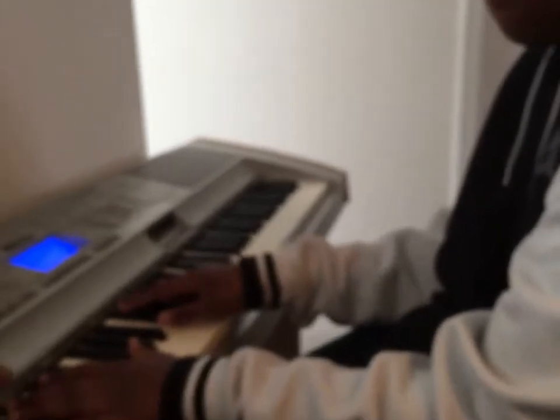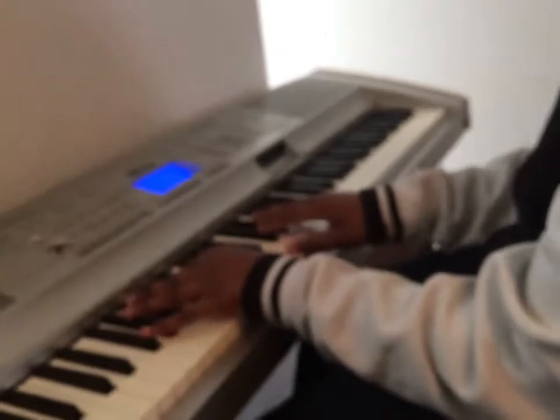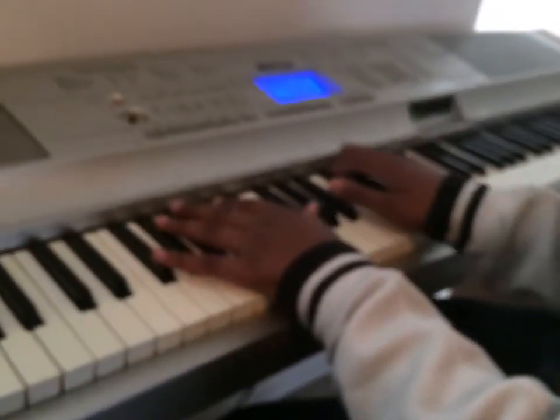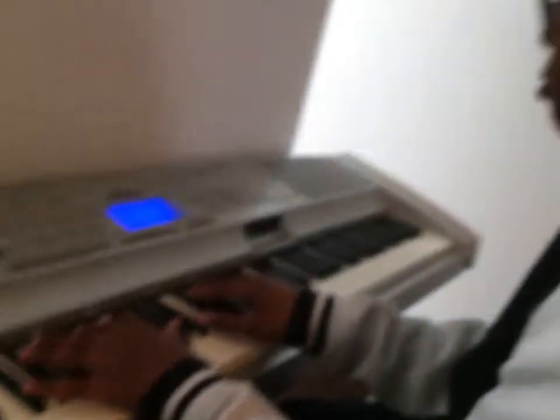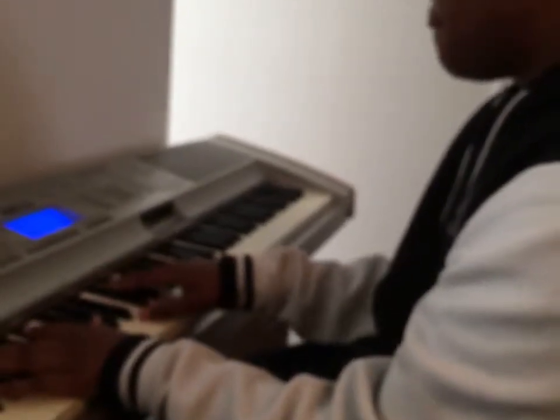Here we go. One, two — this is the add-on to chastity stuff. One, two, ready, and... This is Casio. Last one.